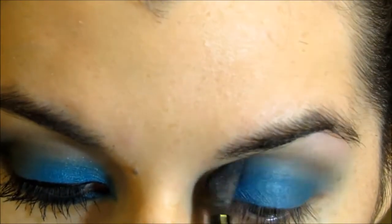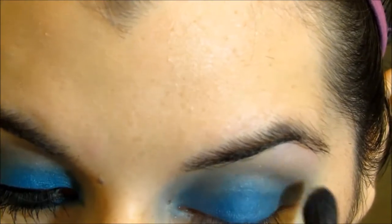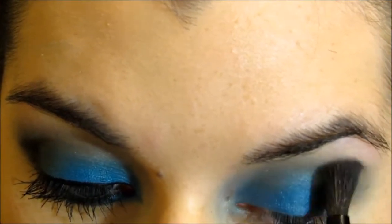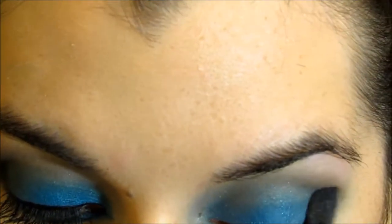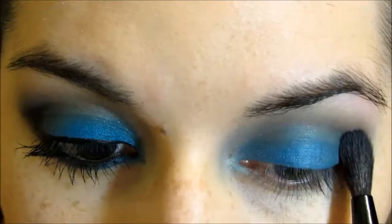Now I'm using this Soho brush that I showed in my haul as well, and I'm taking Tease from the Naked 2 palette and just putting it on my crease and blending it out. The key to this look is literally blending — you just blend after every eyeshadow. And I'm so sorry that I kind of go out of the frame. I'm not used to filming by myself, as you can tell.